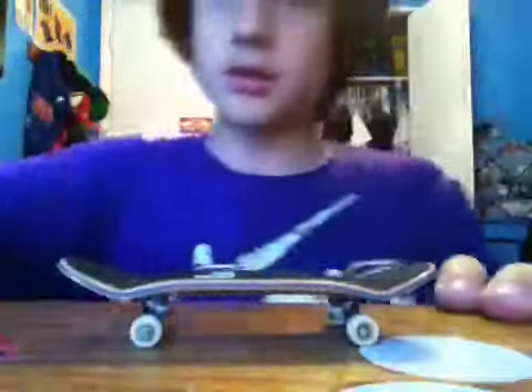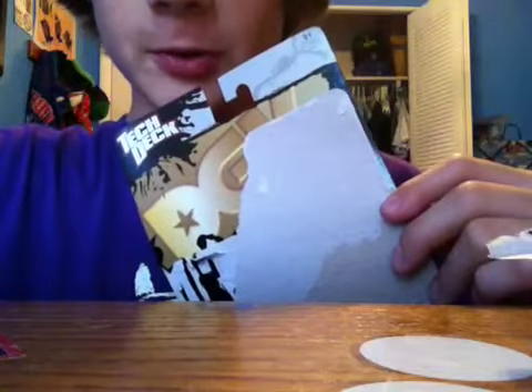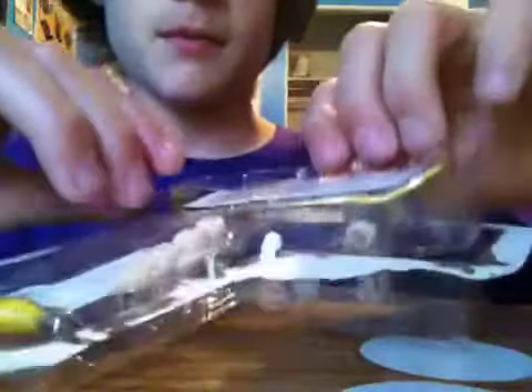Now let's get into the DGK gold. I hope this one comes off as cleanly as the black label so that I can hang it on my wall and show that I have a golden DGK. Unfortunately, it didn't come off as clean as the black label, but that's okay because it's a golden deck.